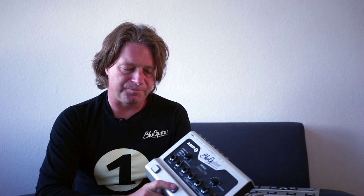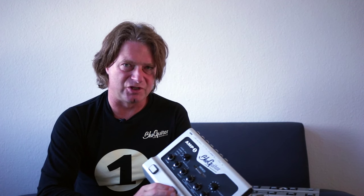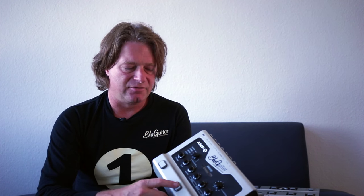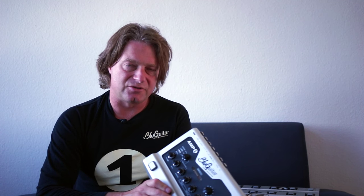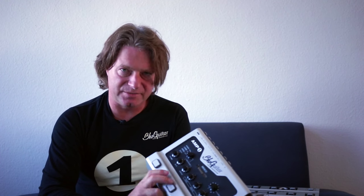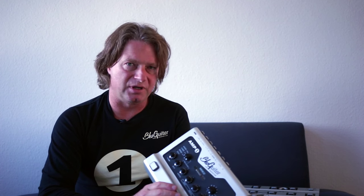With a regular foot pedal analog switch, you can hear some plop noise or click noise, and we actually had the same issue here. So we thought about the best trade-off and decided to implement a very short mute — just a few milliseconds — which avoids any plop or clicking noise.